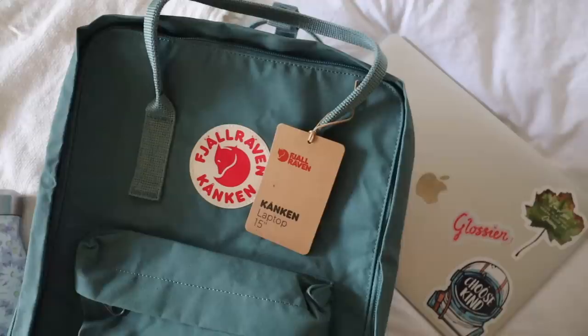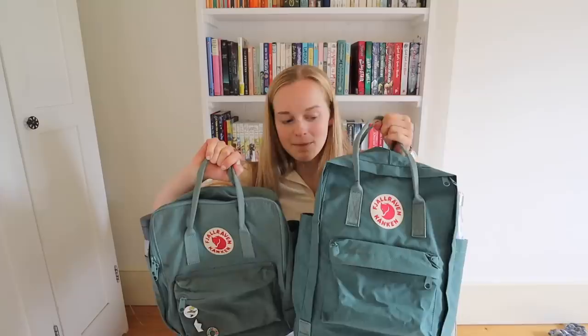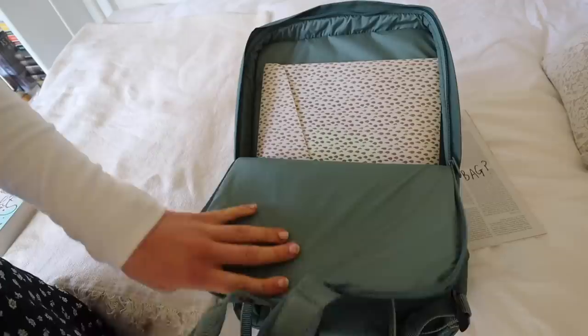I did buy a new bag for the occasion. I got this Conkin three years ago but I've got a new bag for this year. They're the exact same colour — frost green — but this one is a lot bigger. I got this one because it holds more and it's got the protective laptop sleeve at the back.